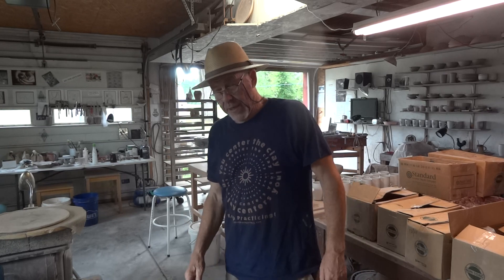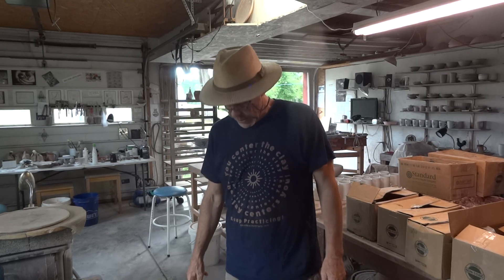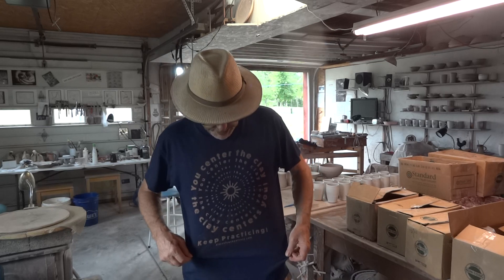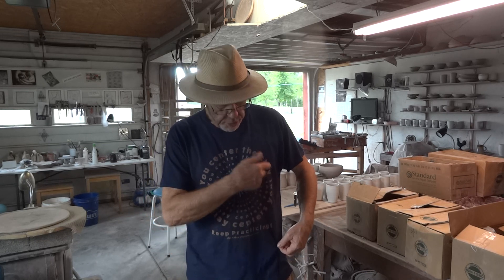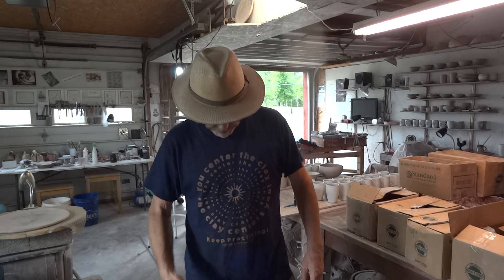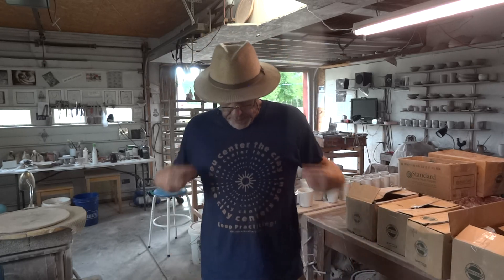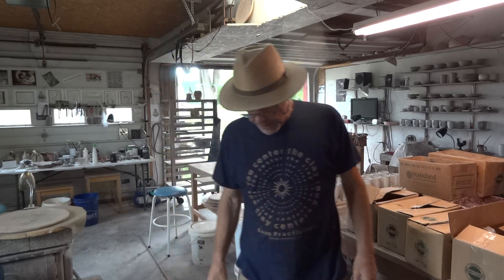Hi folks, welcome. 8th of August 2022. I am wearing a new t-shirt that we are having printed and you can find it on our website, on our Etsy shop. You centre the clay, but the clay centres you. Anyway, hope you like it — if you're interested, go there and have a look.